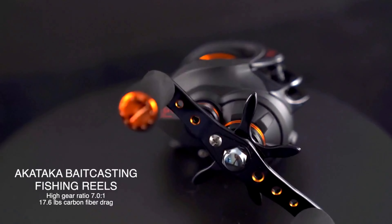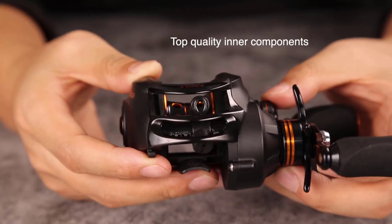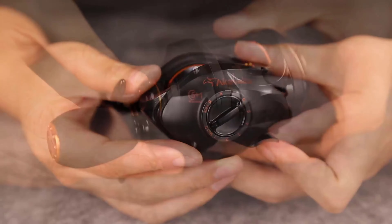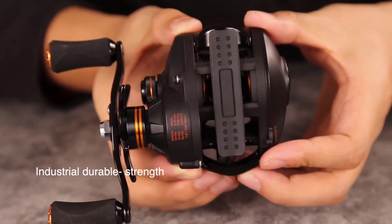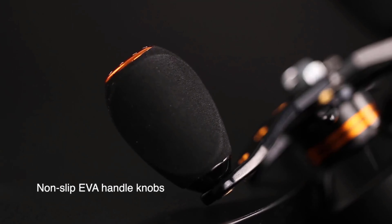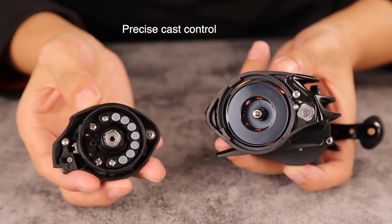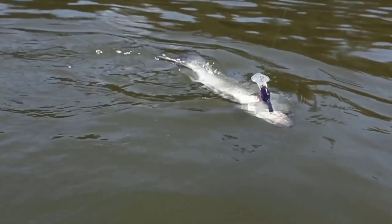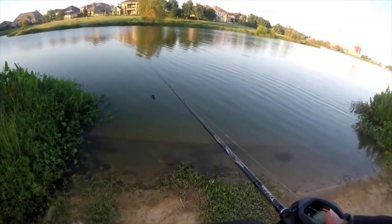If you are trying to handle baitcasting for the first time, you may be facing issues. This is the time you need to opt for a baitcasting reel that you can use as a less experienced angler. Baitcasting reels have a few advanced features, and you may not be able to use them with less experience. In this video, we've compiled a list of the top 5 best baitcasting reels for beginners. So let's get started.